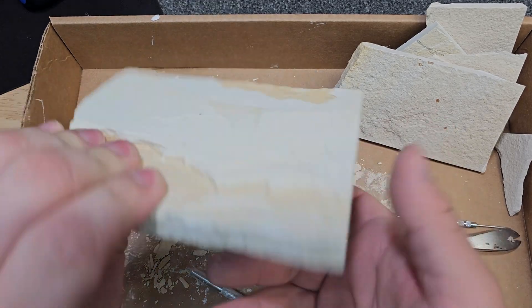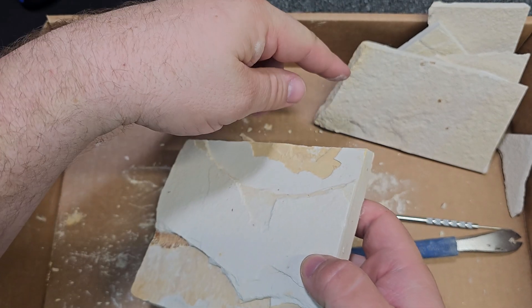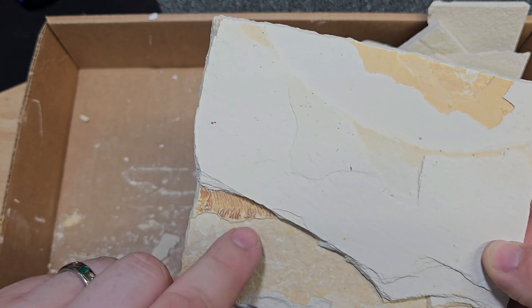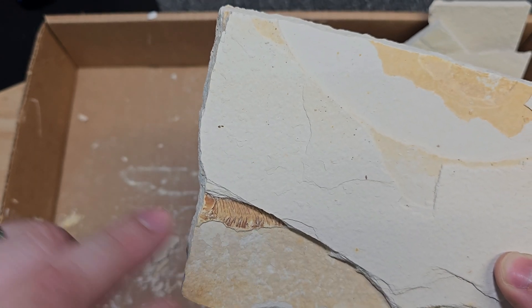For this piece right here, I was just kind of splitting some pieces to make them smaller, thinner. So I had this one right here, which is a partial fish.